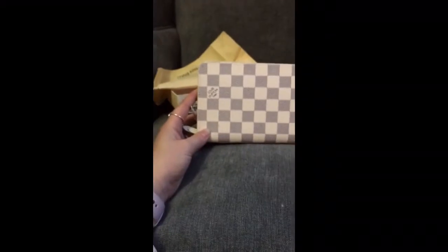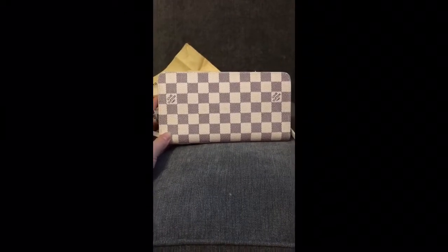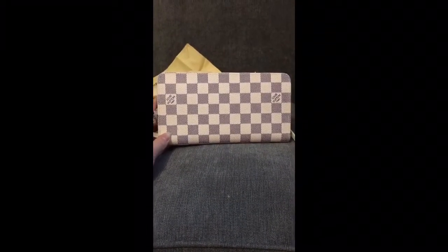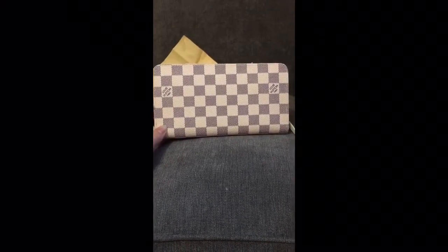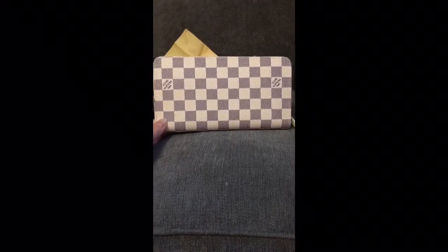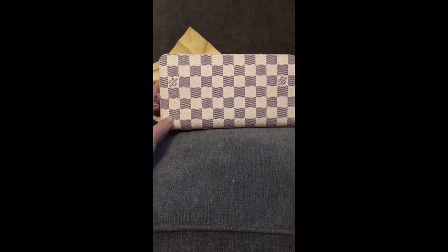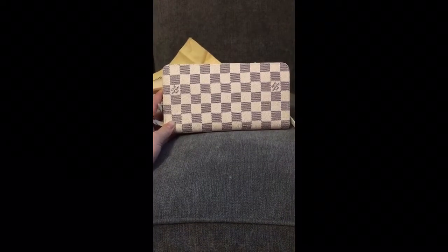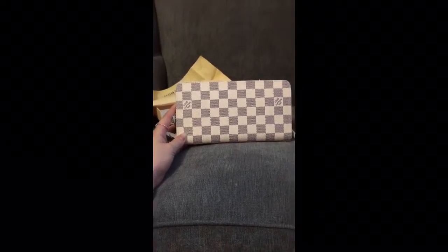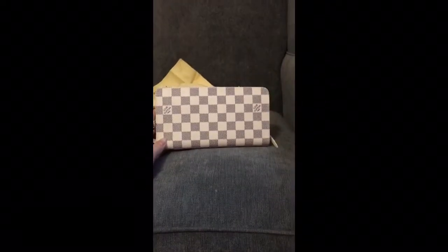I'm quite happy with that, not as happy as I was with my Damier Azur bean wallet, because that was perfect — every single inch of it was immaculate, all the little hardware was stamped, and it was just perfect. But this one I feel like I'm a little bit on the fence with at the moment. I'll try and get them side by side, take a picture, and add it to the end of the video. I will try and do a comparison video once I get all my smaller pieces together.